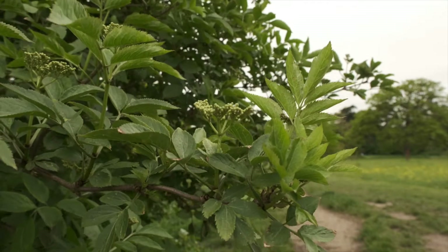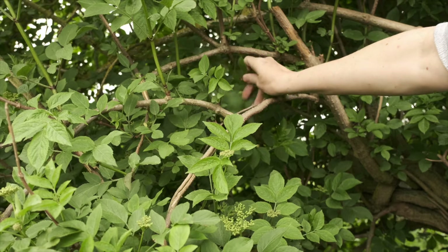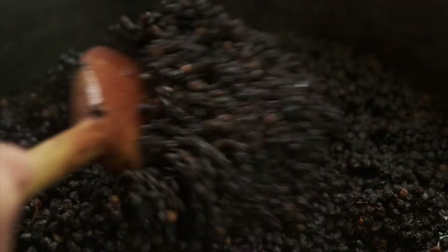Elder is a tree that is an entire medicine chest in itself, supplying us with wonderful remedies throughout the year. We can use the leaves in spring, the flowers in summer, and the berries in autumn.